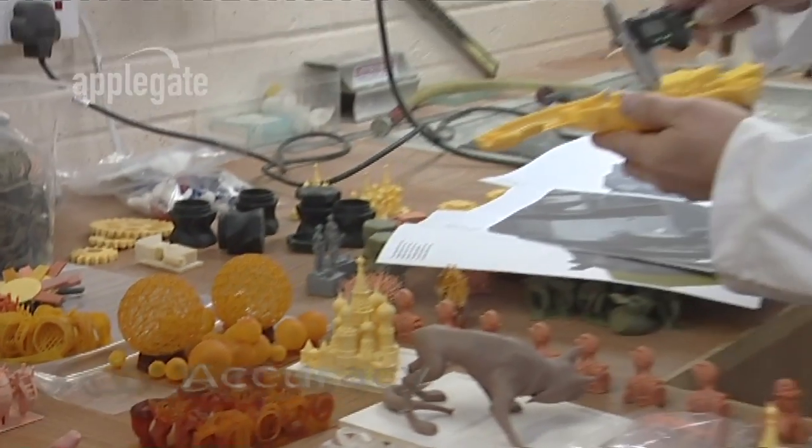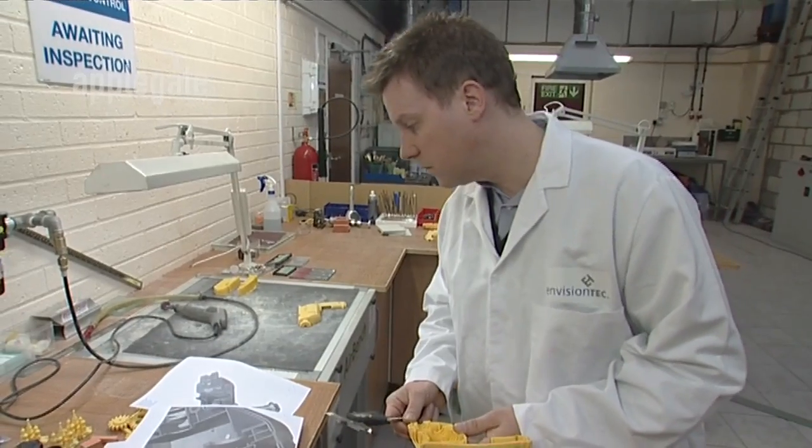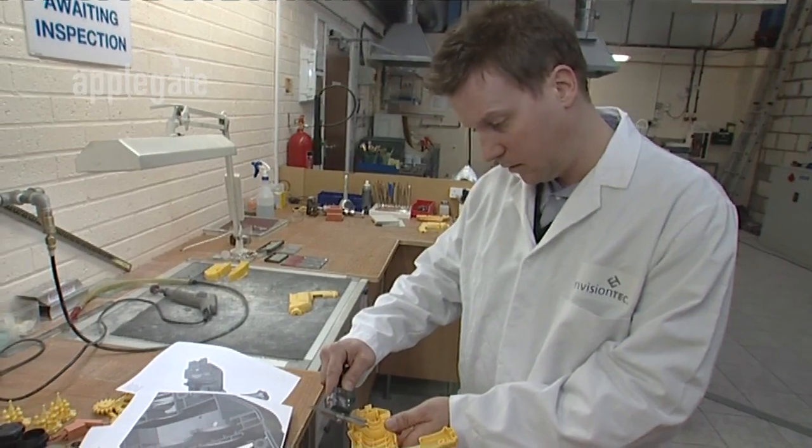The Ultra can produce parts that are accurate to within 0.2 of a millimetre. This precision is important when prototyping from a CAD design or using parts for low volume production.